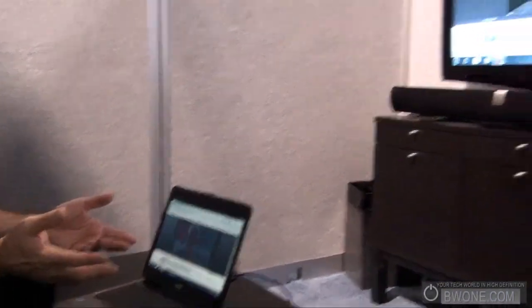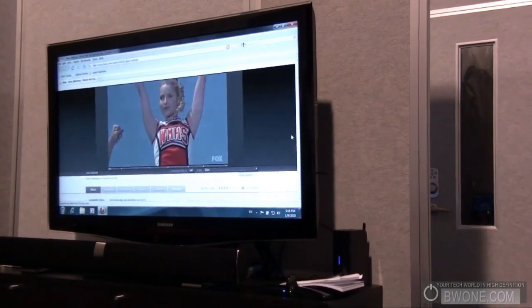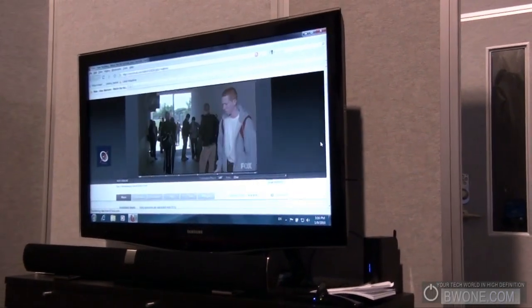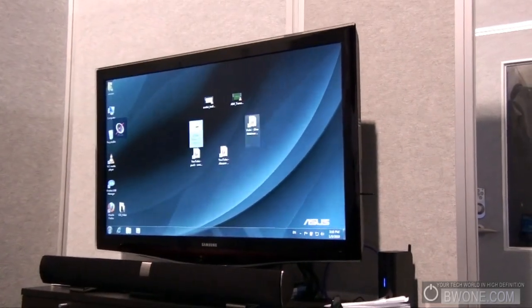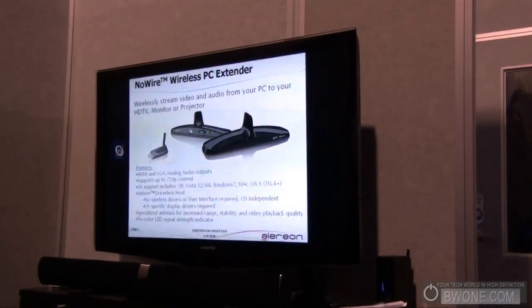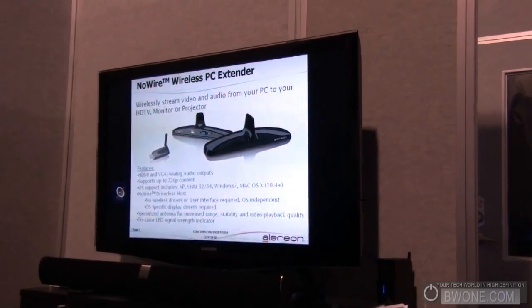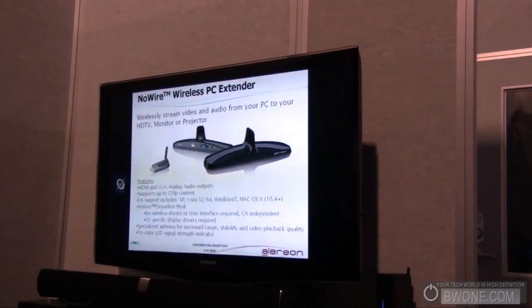The other issue you need to look at with these solutions is what text looks like, because many solutions can do video but video and text are very different — you'll see missing pixels and that kind of thing. This particular solution has been optimized for text as well, so you can actually read it and it looks good. Here's a typical example of a PowerPoint — as you can see, it's clear, you're not missing pixels, and the font is very sharp and crisp.